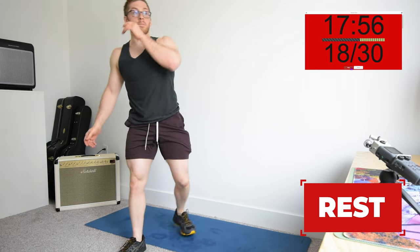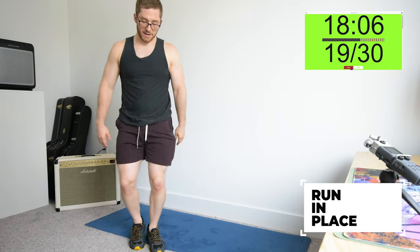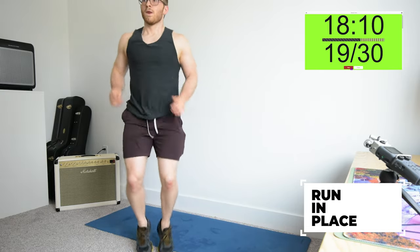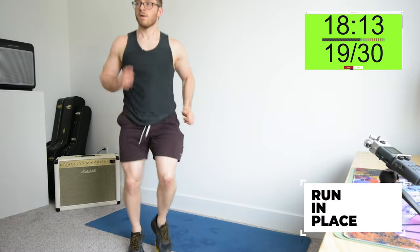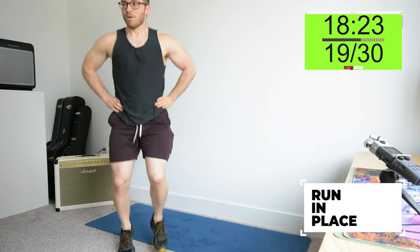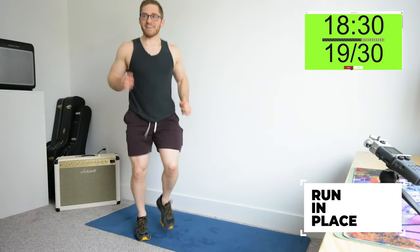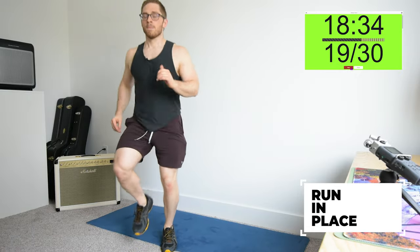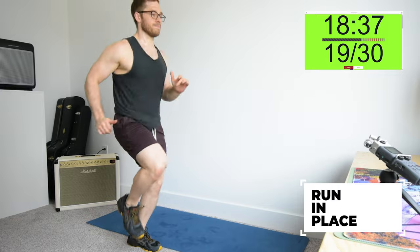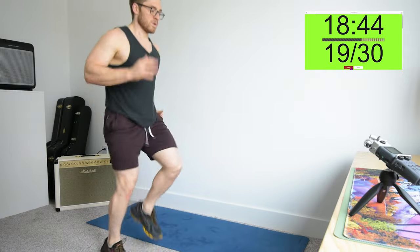Stand it up, run in place. If you need a break, feel free to pause, but I would say just go really slowly — it's better to just keep going at the lowest level of intensity. Even if you just kept your feet down and swung your arms, that would be good. Or if your arms are tired, you can put them on your hips.